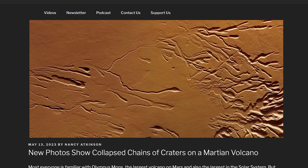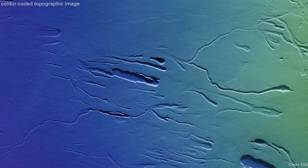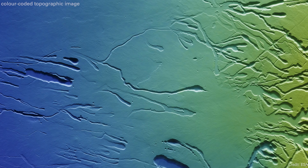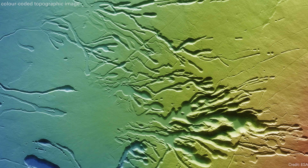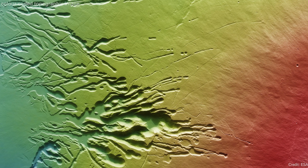We got an amazing new set of images from ESA's Mars Express spacecraft, which has been at Mars for almost 20 years. The images show a place called Ascreas Mons. You're probably familiar with Olympus Mons, but there are actually four large shield volcanoes on Mars. Ascreas Mons is the second largest — 480 kilometers across and 18.1 kilometers tall, bigger than anything we have on Earth.